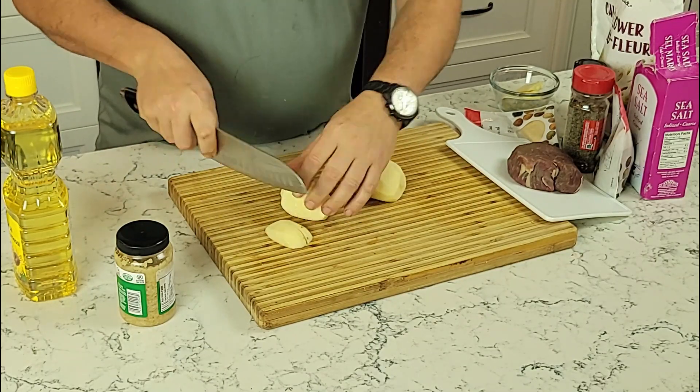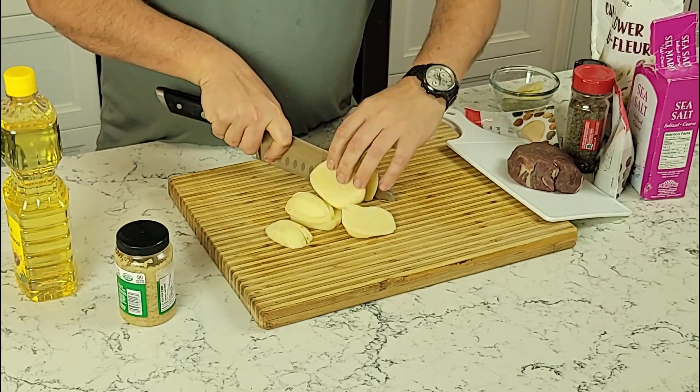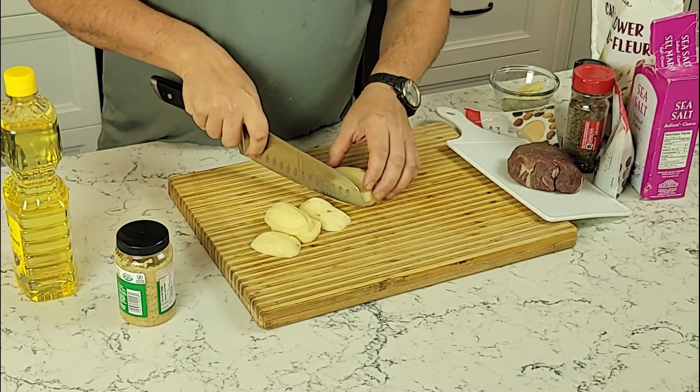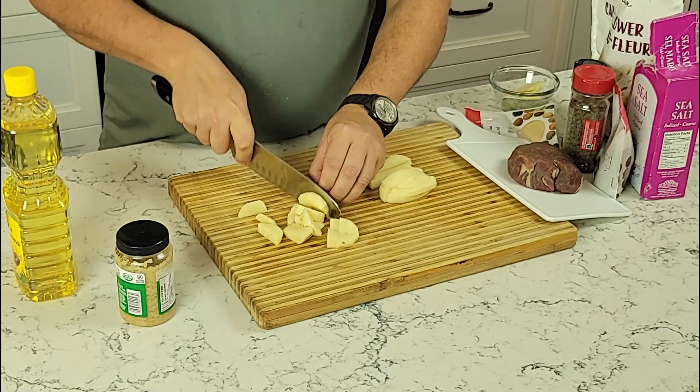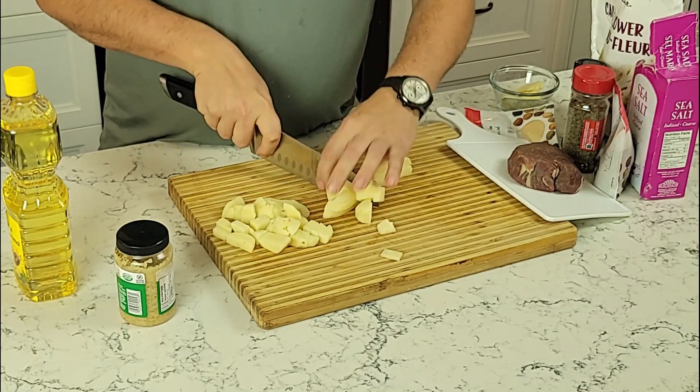We'll start off by dicing our potatoes. I like to use my shintaku, a Japanese-style chef's knife, for small tasks like this. Dice them evenly and small so that they cook well.